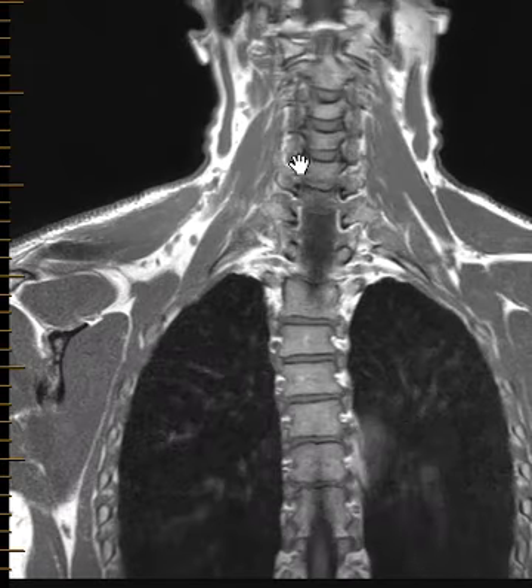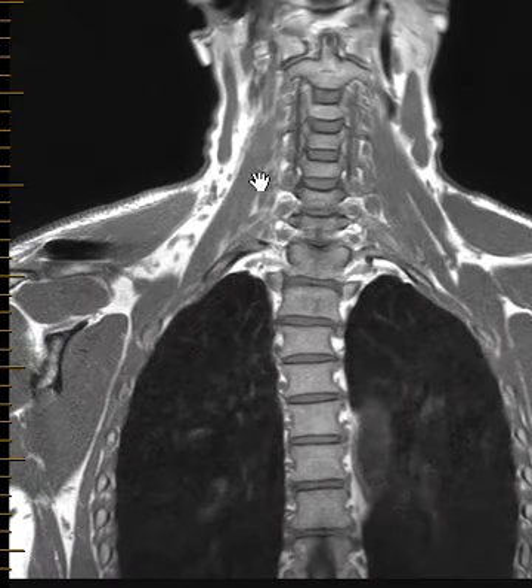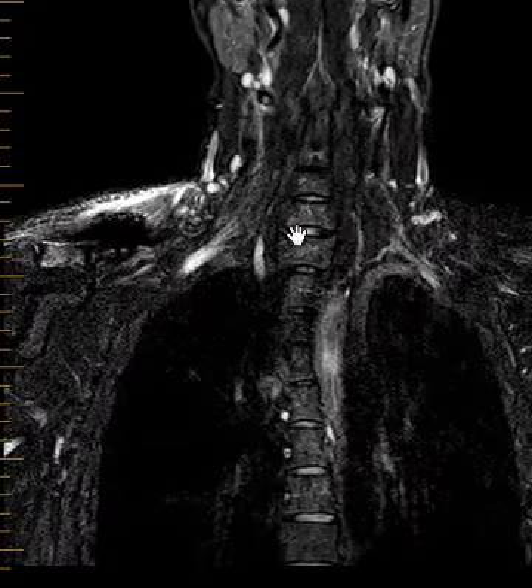To go over the anatomy, there are roots, trunks, divisions, and cords. Right where they come off, we have five roots starting at C5, C6, C7, C8, and T1. The root region is about where the muscles are — think about things right by the foramina and going off towards or in between the muscles. You can look here for traumatic nerve root sleeve avulsion; if you see fluid out here, these are the regions of the roots.